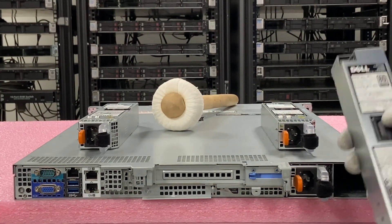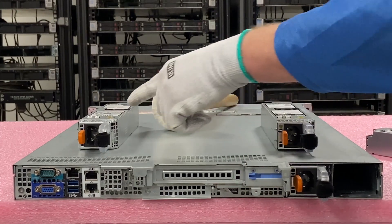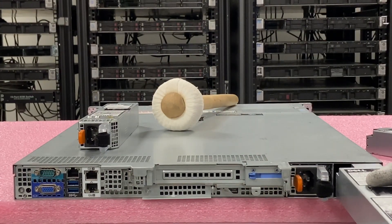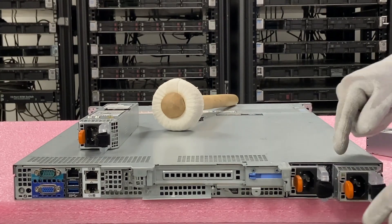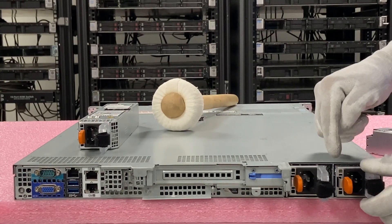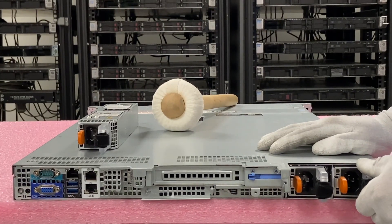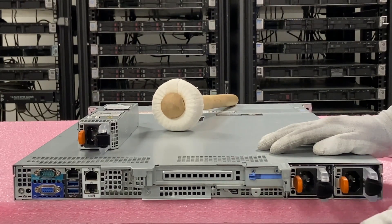Since this is a 550 watt, we're going to look at our two options. We got another 550 right here, so we need to make sure we put another 550 in. You're just going to line it up — you'll notice when I push this in, this clip right here is going to slide and lock into place. Now if I try to pull it out, it is physically locked into place. So that's about it with the power supply.